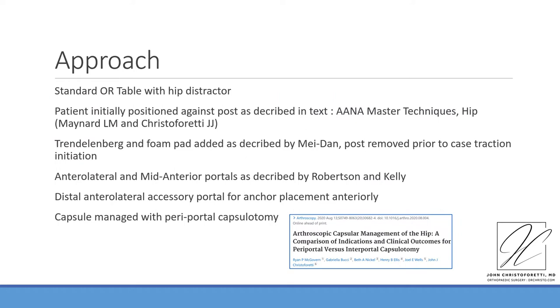Our approach to knotless refixation begins the same way as all of our standard cases, with the patient positioned carefully in the supine hip arthroscopy position. We indicate patients who have failed extensive conservative management, typically involving therapy, activity modification, and intra-articular injections to confirm the source of the problem in the hip joint.